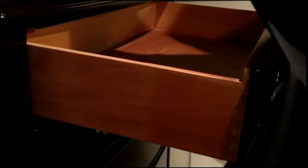To reinsert the drawer, align on the guide, grip the case, and push the drawer in until the drawer stop releases.